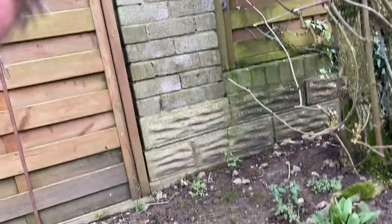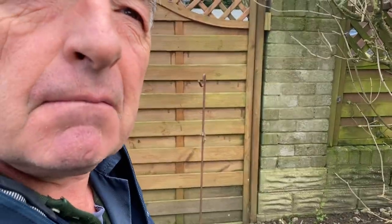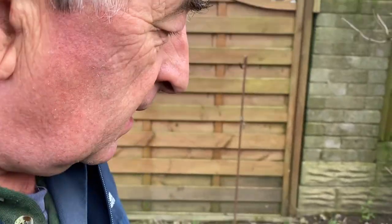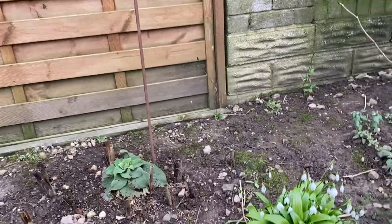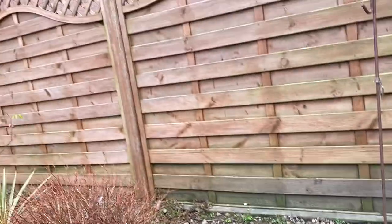We're in mid-February here and the garden is starting to wake up, with plants like the snowdrops leading the way. There is a temptation doing things like these YouTube videos to only show the good bits of the garden, which is why I started off with the snowdrops.